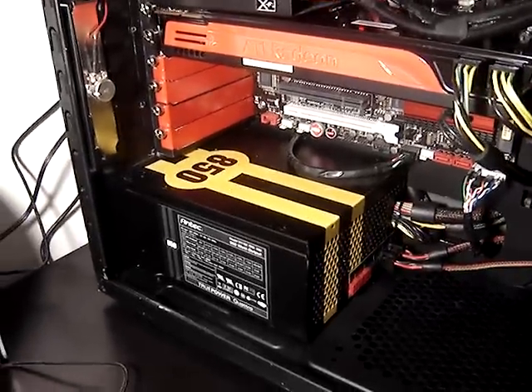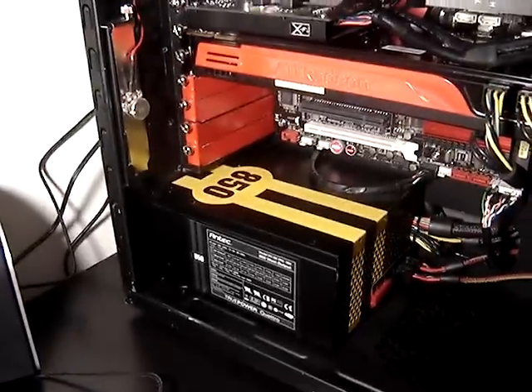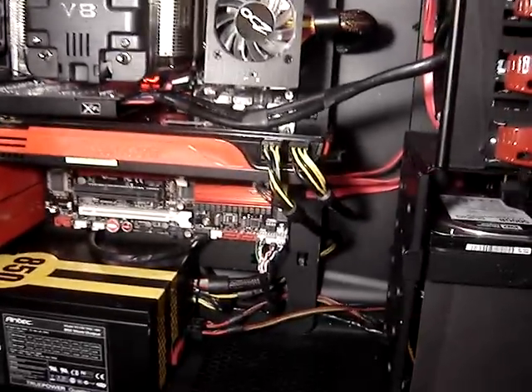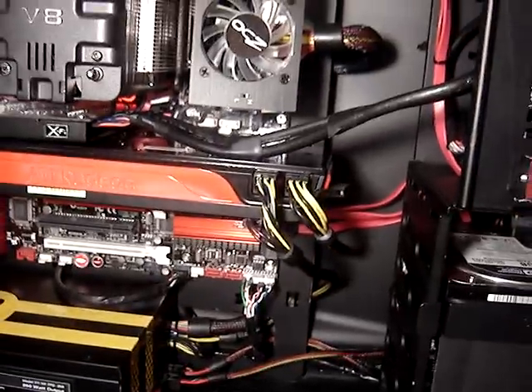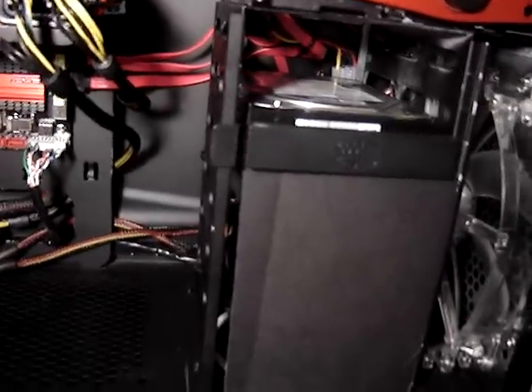The only thing that doesn't really belong is this Antec 850 — I'm going to replace that soon with something red. I'm also going to do a little bit more cable management over here, still looks a little messy. I added a styrofoam board just under the hard drive cage to block the rest of the cables that are over here.